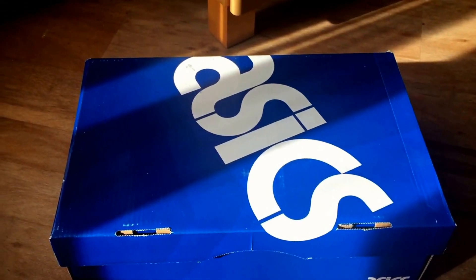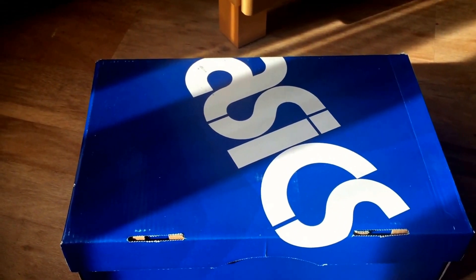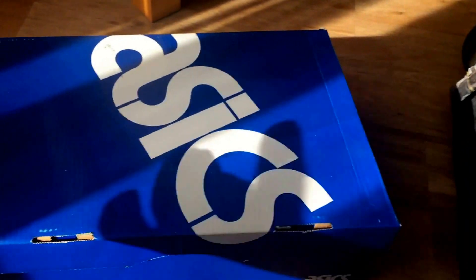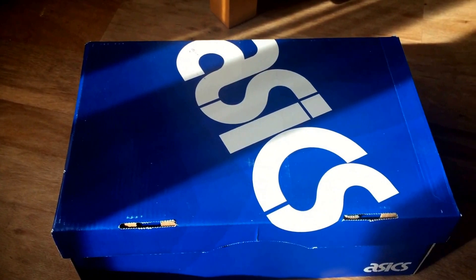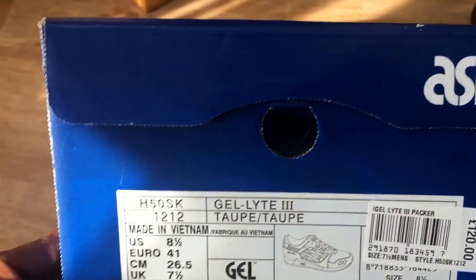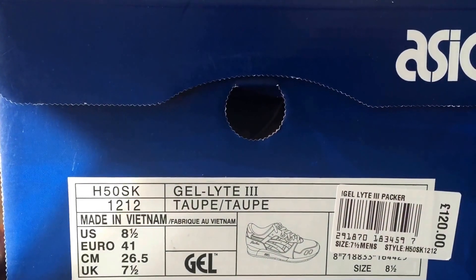Yo what up YouTube, it's Rain. I'm not going to dilly dally and talk shit — these came out on the weekend just gone. These are the Gel Light 3.